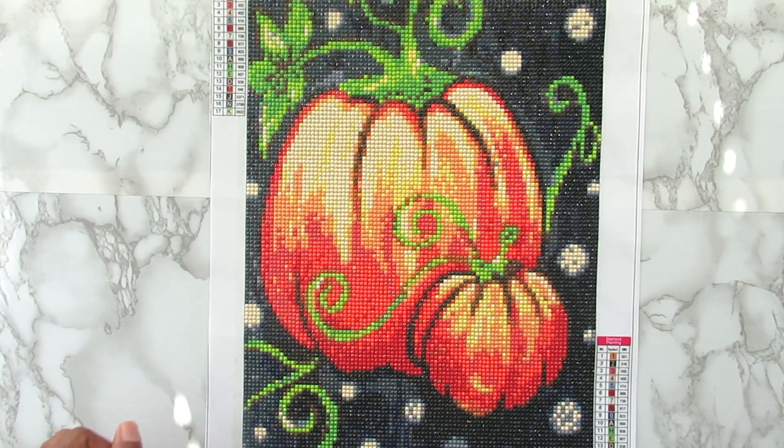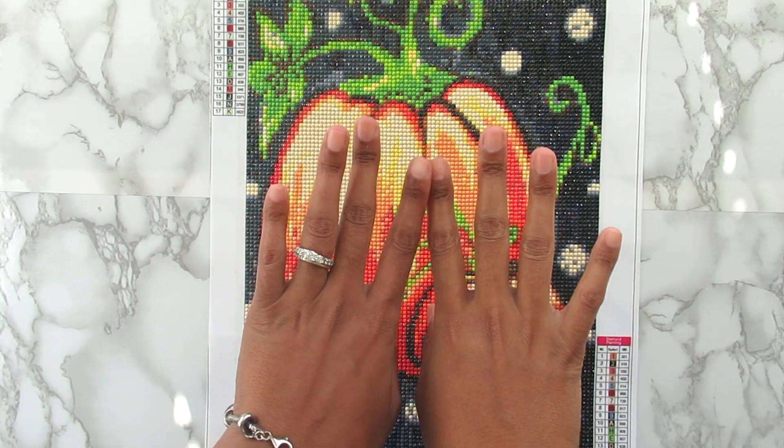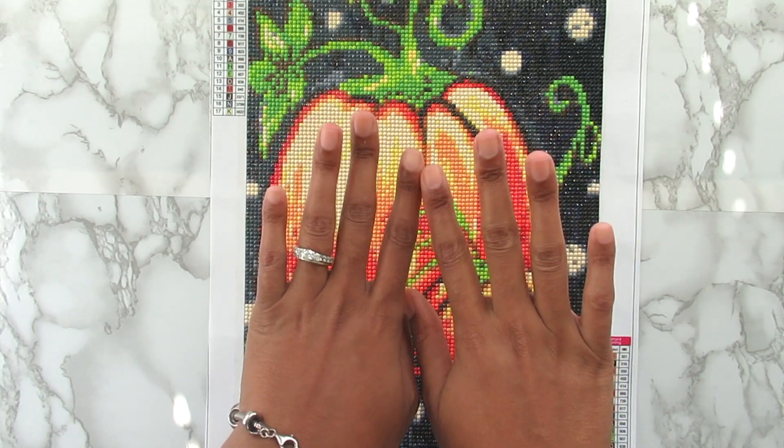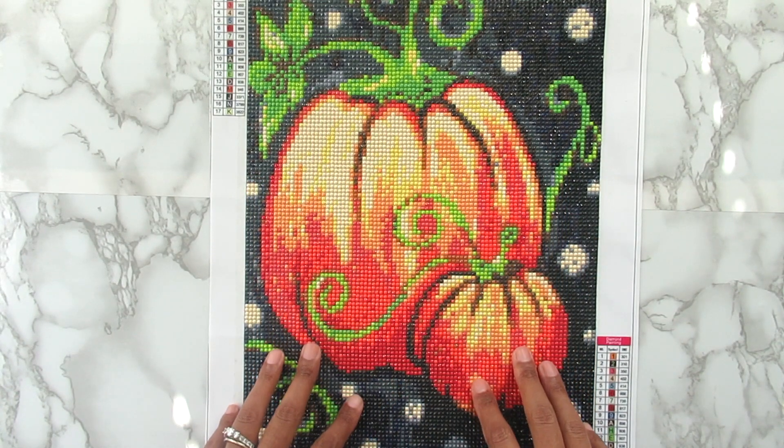Hi everyone, it's Whitney. Welcome back to the channel. And yes, you guys, I cut my nails off. I'm one of those girls — I break one, they all go. So I'm kind of sad, but I'm sure they'll grow back very quickly.